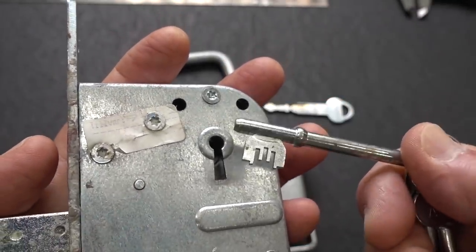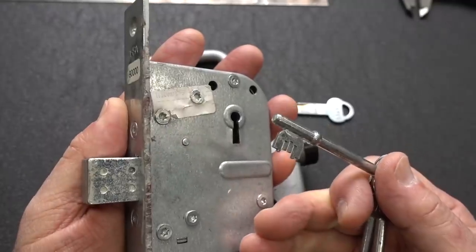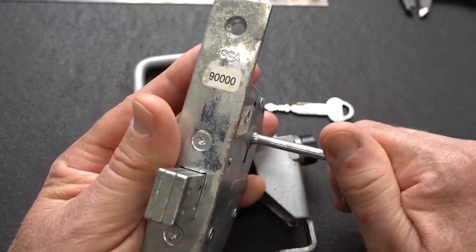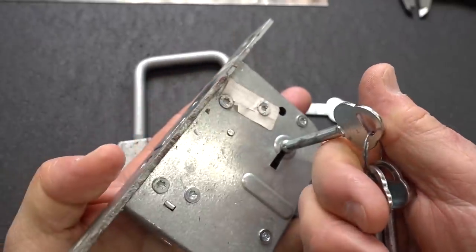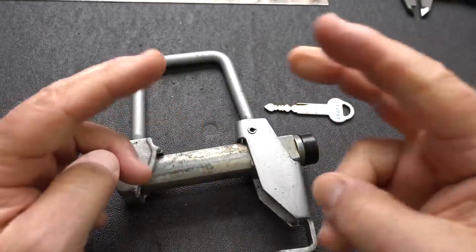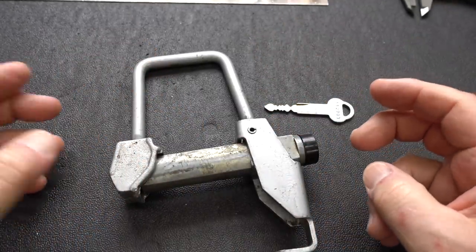I believe we're looking at 10 levers in here. I haven't taken it apart. I've got stuck on countless false gates inside of this thing. It is truly, truly a nasty lock, and I told him so. I didn't know when or even if I was ever going to be able to open it. So he sent me an easier lock.